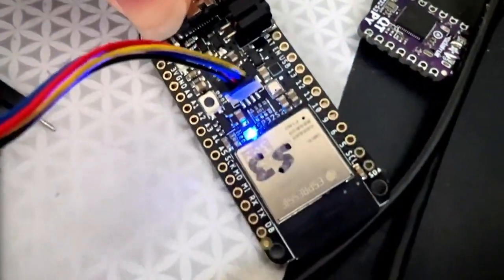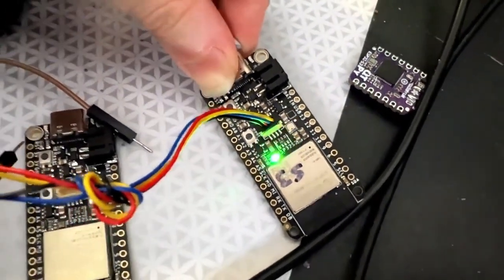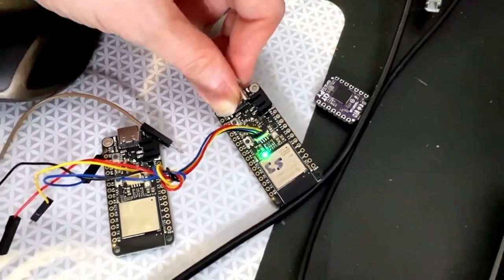I'm going to order these PCBs this weekend because I got all the pins working: I2C, SPI, UART — it's all good. So this S3 is ready to order and get in the shop.